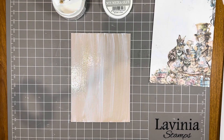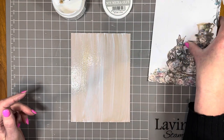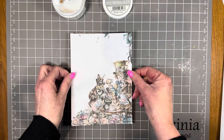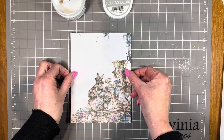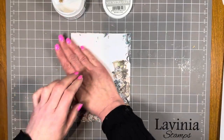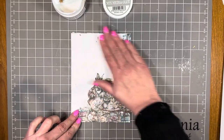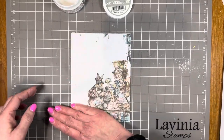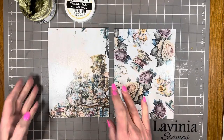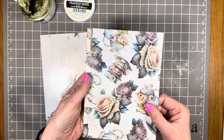To attach the papers to the box board I've applied a fairly generous layer of Stamperia mixed media glue. I'm placing the front cover piece on top, drying it with my heat tool, and then sealing it with two layers of mixed media glue, drying between each layer. I'm doing the same with the back cover. Both front and back covers are now sealed with the mixed media glue.